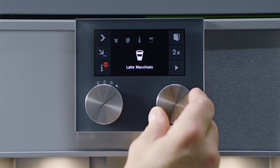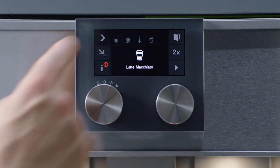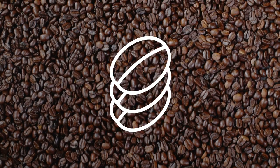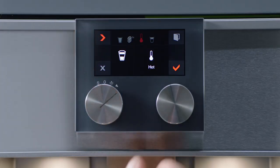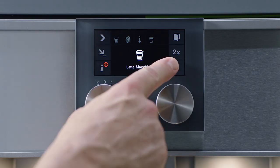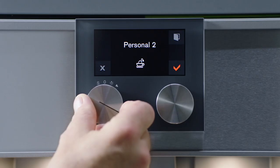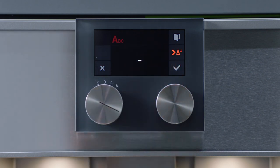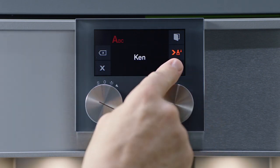Each drink has customizable options that allow you to make it your own: size, strength, and temperature. Confirm your settings. To save your custom drink, turn the left selector to one of the eight available positions, name your beverage, and press save.